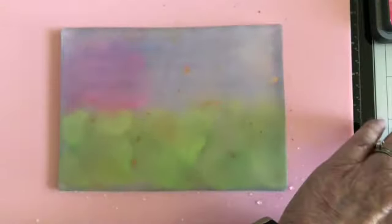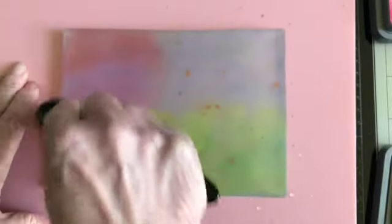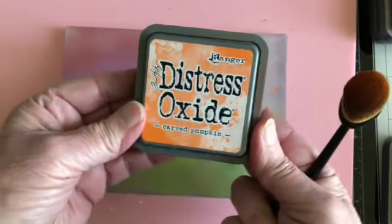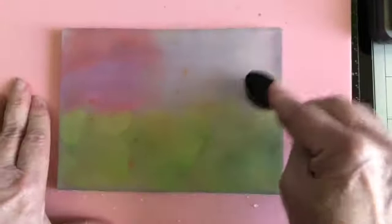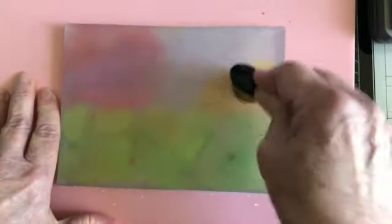That is all the Pink Raspberry, and then Candied Apple. I'm using the same brush because I started with a lighter color — as I add the darker ink it doesn't really make a whole lot of difference with the brush. Then the next color I'm going to use is an orange: Carved Pumpkin and Spiced Marmalade. I'm putting the Spiced Marmalade towards the bottom as the lighter of the two, and then the darker color at the top.